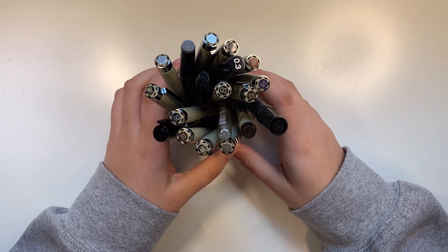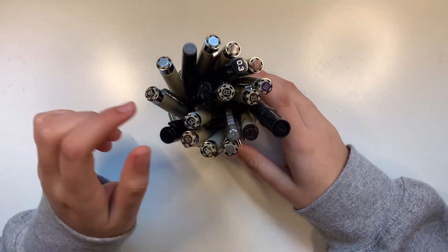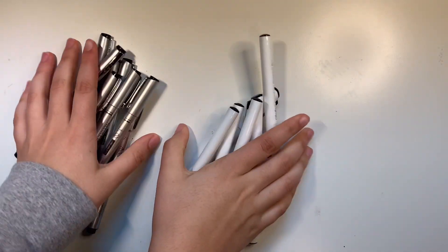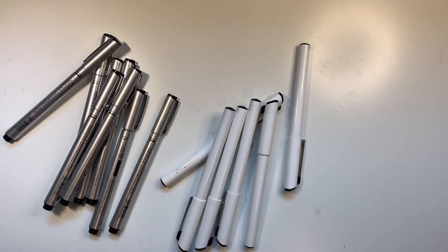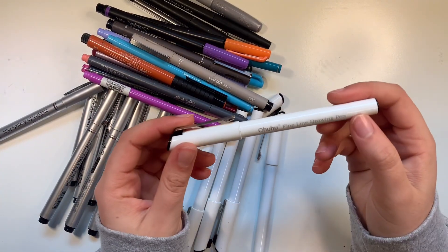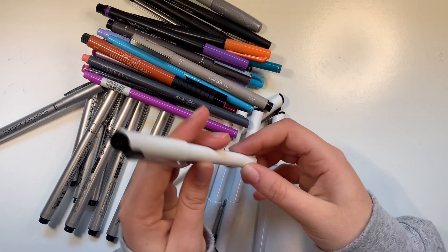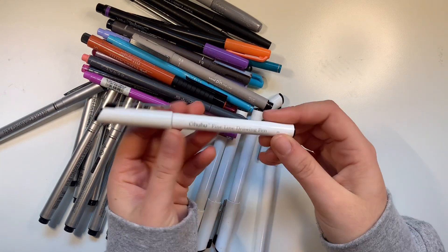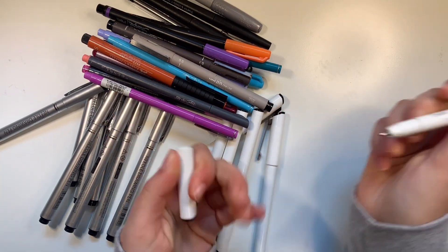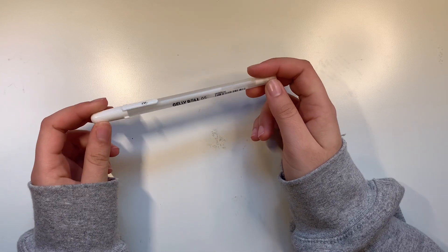Next are my Microns and some other fineliners that I use for outlining drawings. I also have an Ohuhu fineline drawing pen — these are even better than Microns, and they're cheaper. If you go on Amazon or the Ohuhu website, they'll come up and they work really well. I also have this Jelly Roll white pen, which is great for highlights.